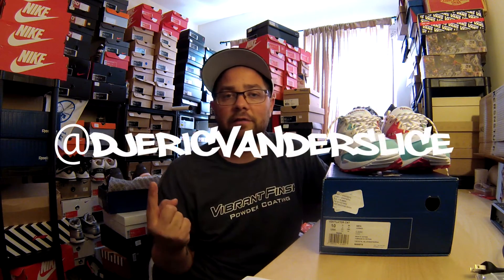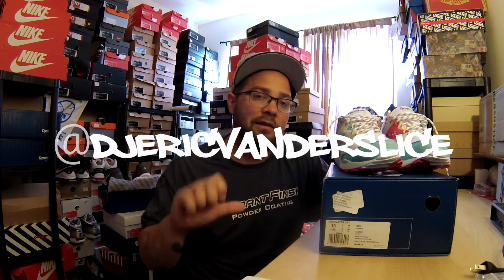If you haven't done so already, follow me on Instagram at DJEricVanderslice. As always, like, dislike, comment, subscribe, share — everything you guys do for me is greatly appreciated. Let me know what you think of this video, and let me know if you own a pair of these and what you think of them. Thanks for tuning in. Stay tuned for the On Foot and the Instagram pic. Peace!